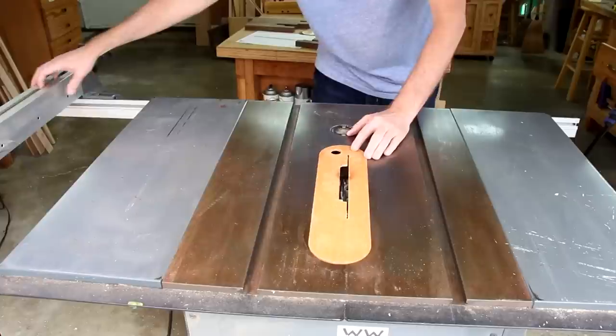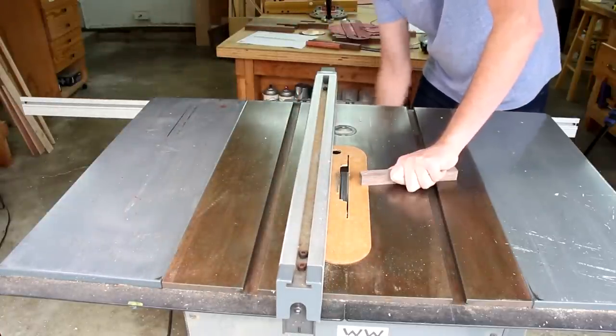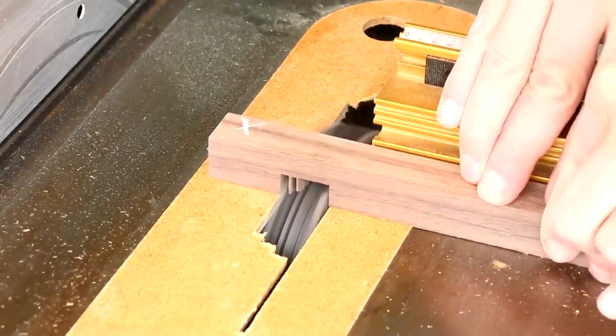I have the zero clearance insert for my dado blades, but I'm going to have to make it a little bit wider. I could run my first test — this will be mostly for the width, not the depth.